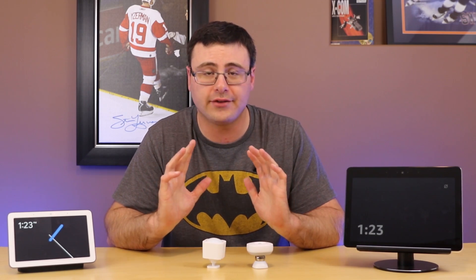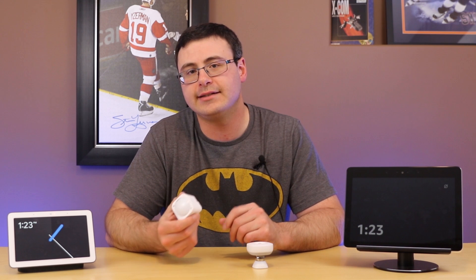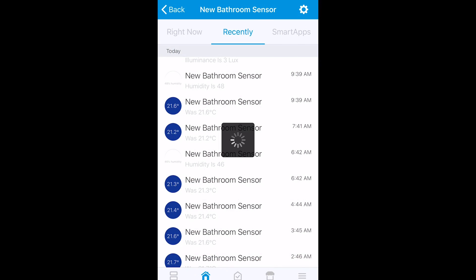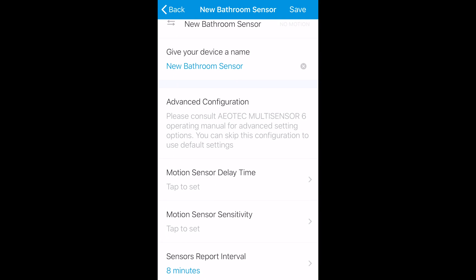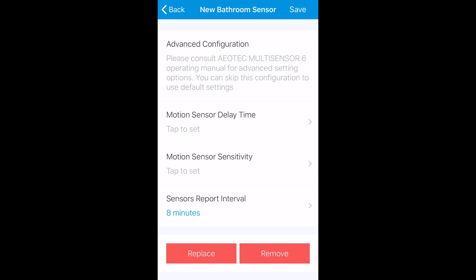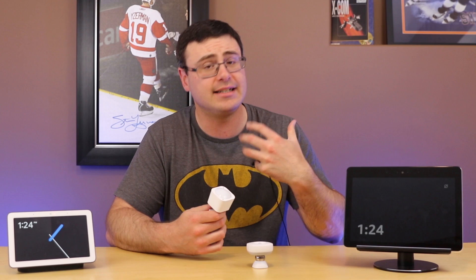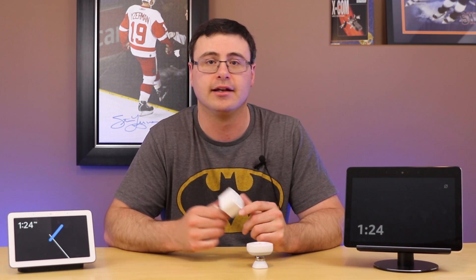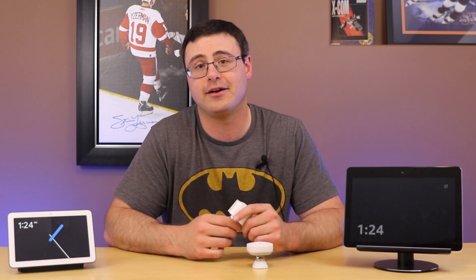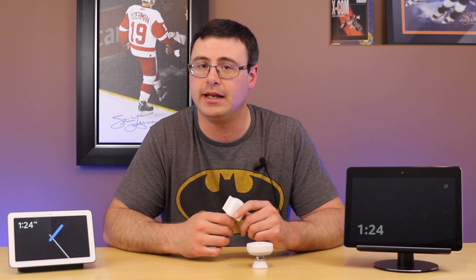If you're not already sold on this upgrade, here are a few more things. The sensitivity of the motion sensor can be adjusted in the Samsung SmartThings classic application, and I'm sure that'll carry over to the new app as well. You can also adjust delay — if you don't want something to trigger immediately, you can stick a delay on this device and sense time over a number of seconds or even minutes.